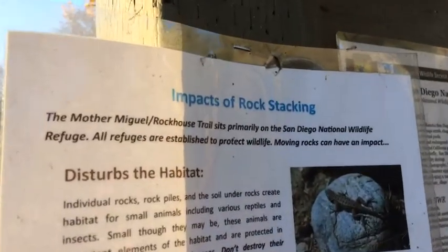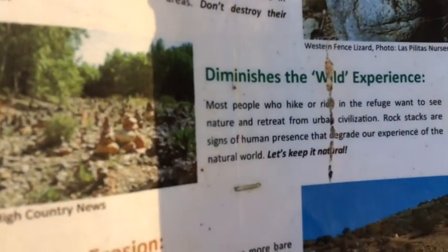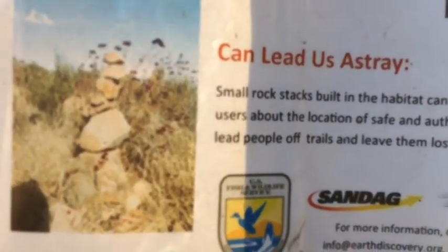There's a sign up at the Sweetwater Wildlife Preserve that tells us not to stack stones in the wilderness. If ever I've heard a dare, there's one. So what this is about is stacking stones in an arch. The impact of rock stacking disturbs the habitat, diminishes the wild experience, increases erosion, but here is the most brilliant part — it can lead us astray.